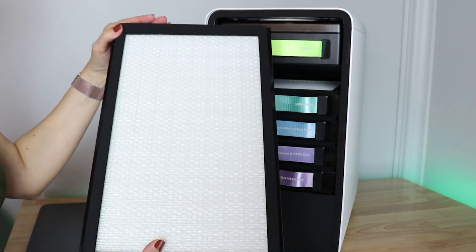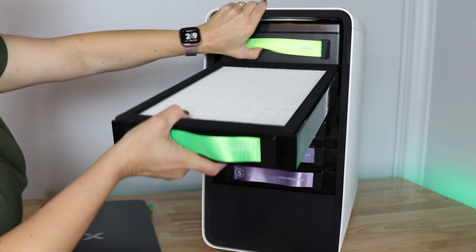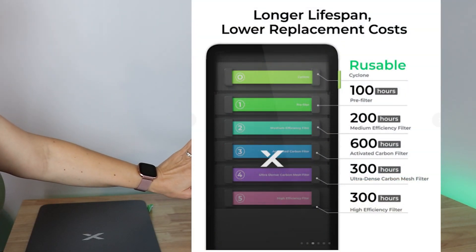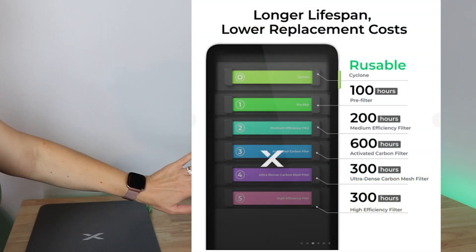Each filter looks like an air filter, and you can replace each one individually. There's a different life expectancy for each filter, so you only replace what's needed.